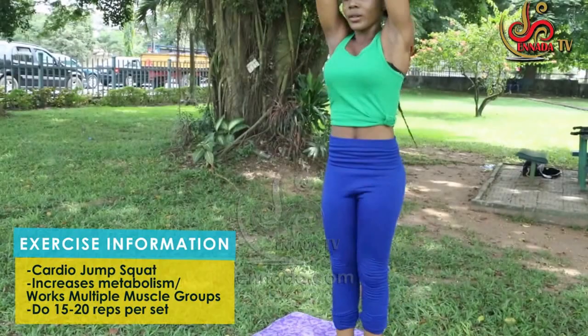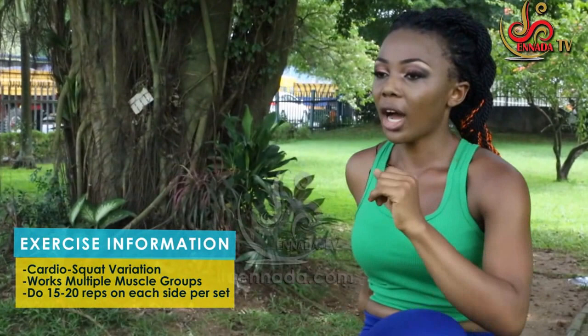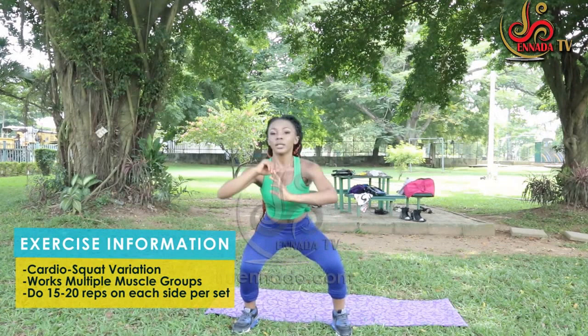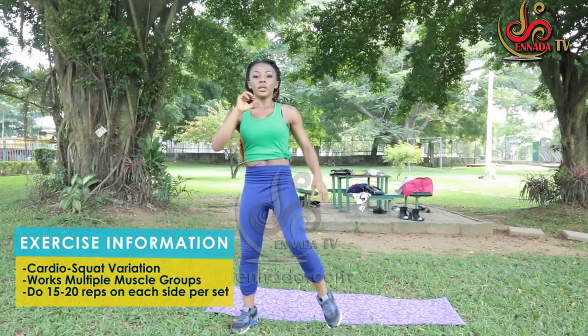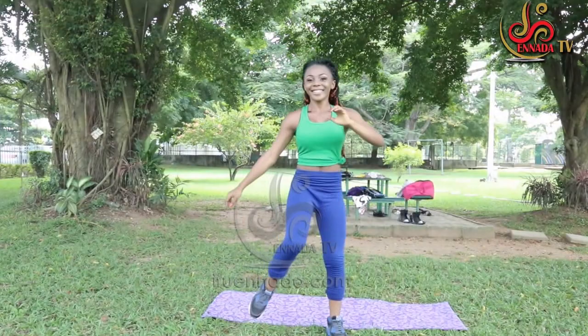We're going to move over to this variation of a squat jump again. This will see me raise my knee and legs to touch my arm and get back into a squat. We're trying to keep the heart rate up. One, two, three, four, five, six, seven, eight, nine, ten.